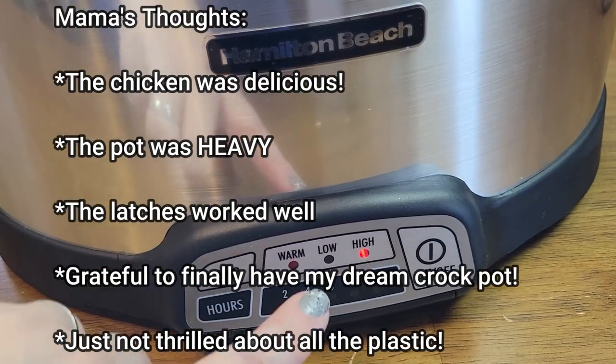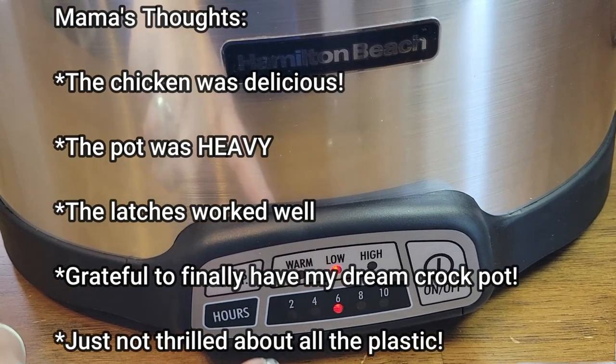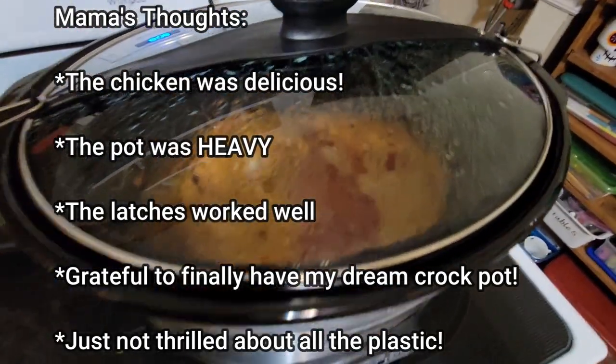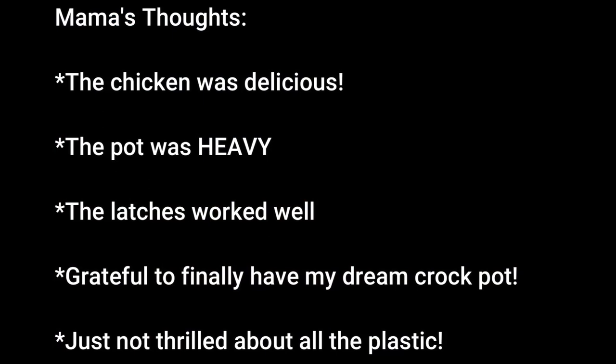My final thoughts are these: the chicken was delicious. The crock pot, as anticipated, was very heavy. It does work well — the chicken was perfection. I am super happy to finally have my dream crock pot. It's a simple life I live as a now 42-year-old woman — a crock pot with latches that you can take on the go. It's a wonderful, beautiful thing. I am not thrilled with all the plastic in the construction, but I don't think that's something we can really get around anymore. I will be extra careful with it, especially those latches and those hooks.